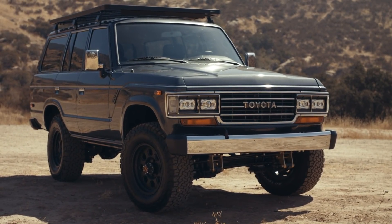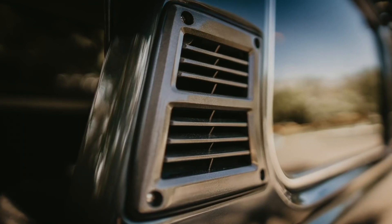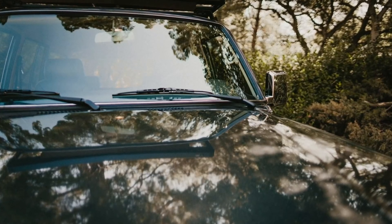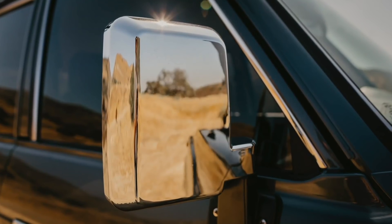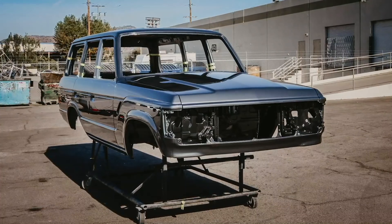All new factory ends on the bumpers. Exterior trim is all new — all the grills, plastics, rubber, weatherstrip, glass, and rearview mirrors. Bare metal respray in this lovely charcoal finish.